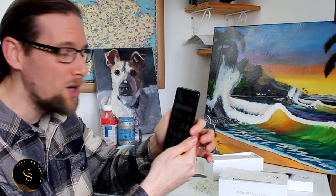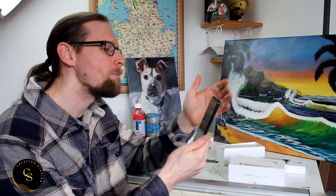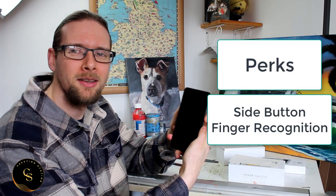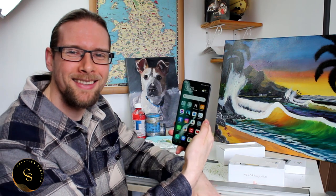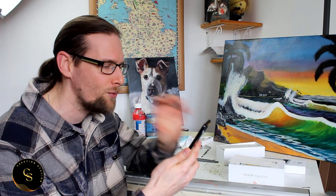You can put in your password as normal, and it has facial recognition. But on the side there's also a fingerprint touch registration button, which is super cool. I'm used to putting my thumbprint in the middle — sometimes it's glitchy — but with this you just touch it and it pops straight on. Watch — pop, there you go, straight on. How cool is that? It's a really nice, fast phone.